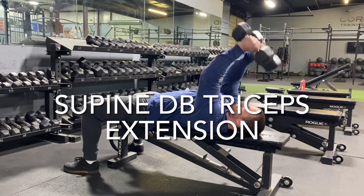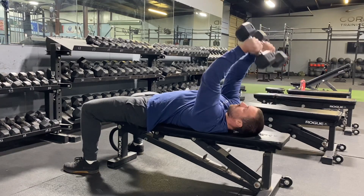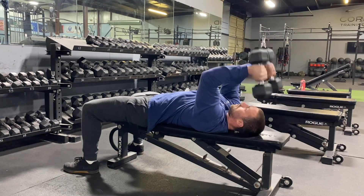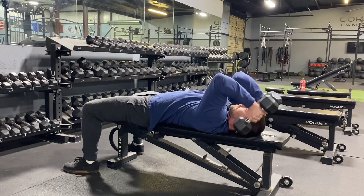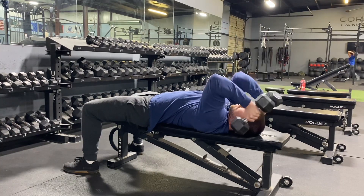These are supine dumbbell triceps extensions. Lying on a bench on your back, you're going to raise the dumbbells over your head, locking your arms in place, and then bending at the elbow, moving your wrist up and down. You are going to isolate your triceps.